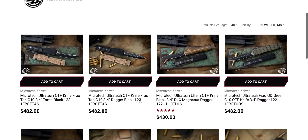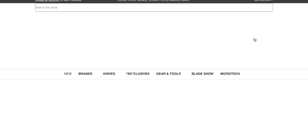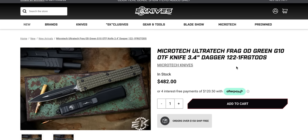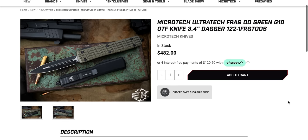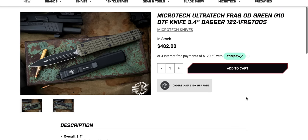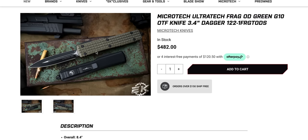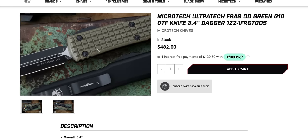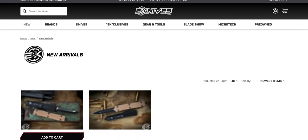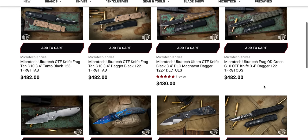We got a Frag one right here. I think it's great that Microtech is offering these in the Frag texture, but why do we have to pay so much more for it? A base Ultratech — seriously, what is special about this? It's just a regular production Ultratech. I guess it is the Signature Series — it's got the little signature on. But seriously, what else is different aside from the Frag? Just give us the Frag texture. If you want to charge a little bit more, okay, but they're almost 500 bucks.